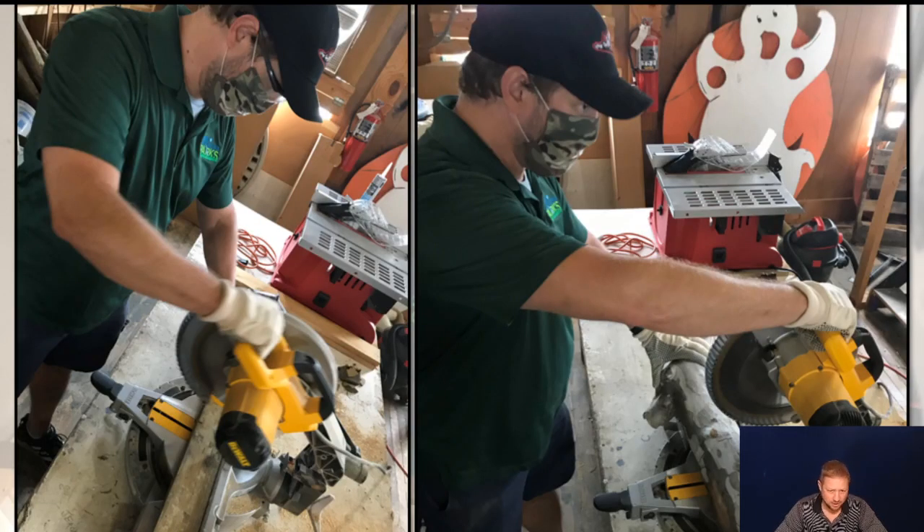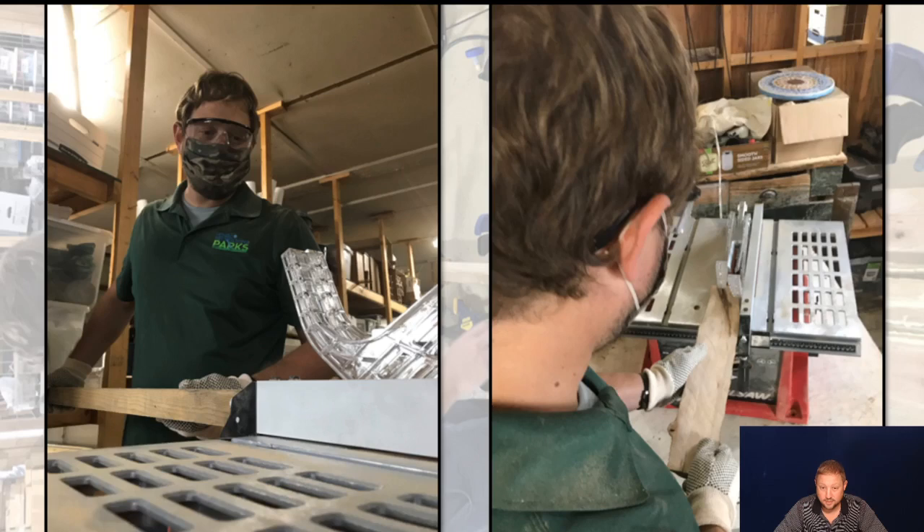Here I am with the miter saw. On one side we're cutting the cedar, and on the other side we're cutting down that sycamore log through a few different processes to get that piece just right. Here it shows using the table saw on both sides — we're getting the pine, which is going to be the inner piece, down to that inch and a quarter thickness so we have room to play with.